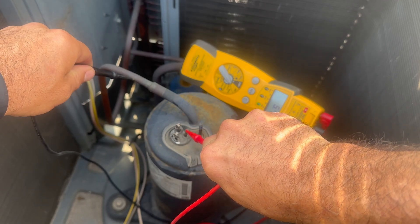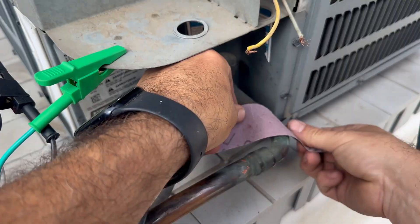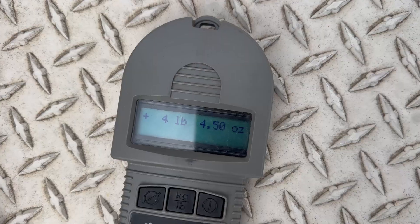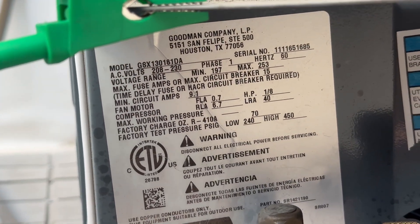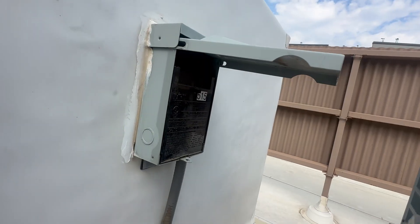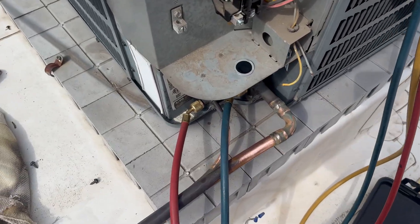Today I'm replacing a 1.5 ton condensing unit on a rooftop. While I got the recovery machine going I'm going to prepare this copper tubing for cutting. I pulled out four pounds four ounces from this unit, which is right around the factory charge. If you add the 30 feet of line set or so, the unit may have been a little undercharged. Removing the disconnect and setting aside my cheater cord as I'll be using it later for the vacuum pump.